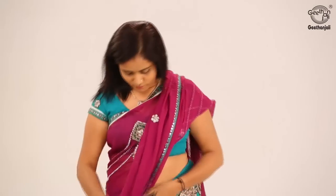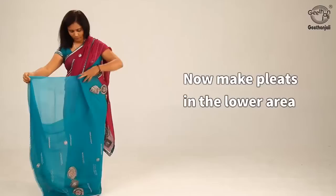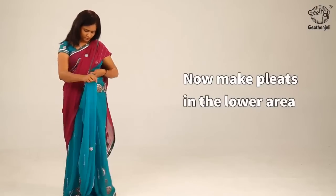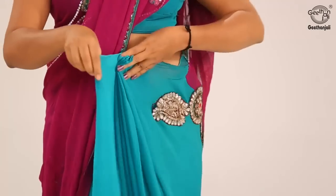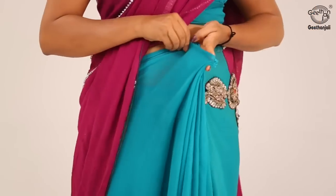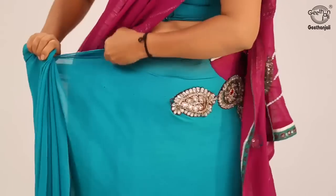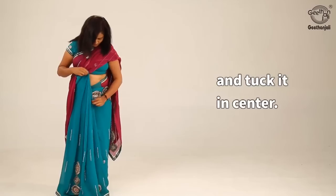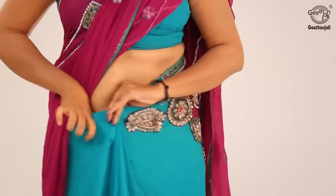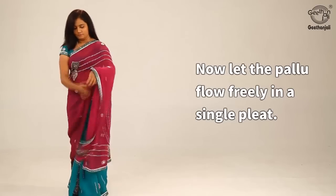Bring the pallu over the left shoulder and let it hang loose. Keep the length shorter, then make pleats in the lower area and tuck it in the center. Now let the pallu flow freely in a single pleat.